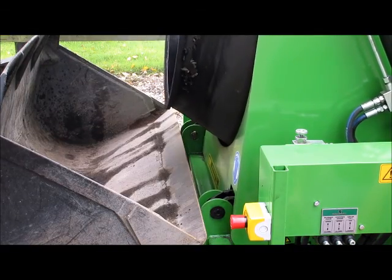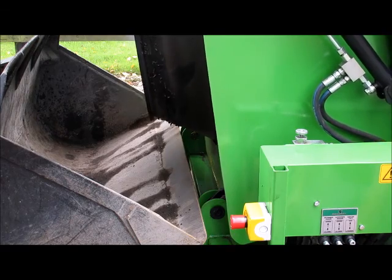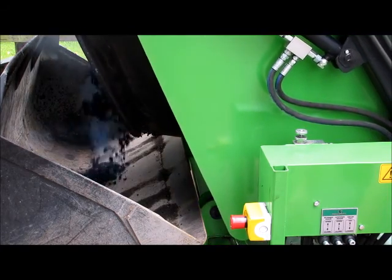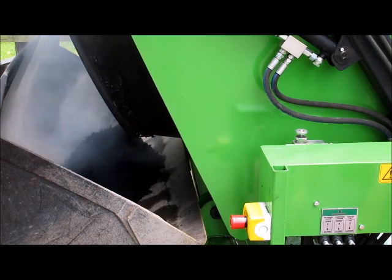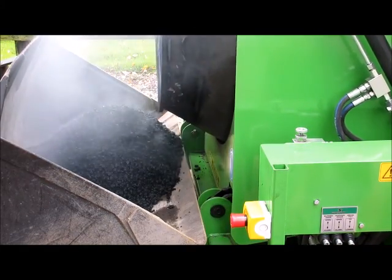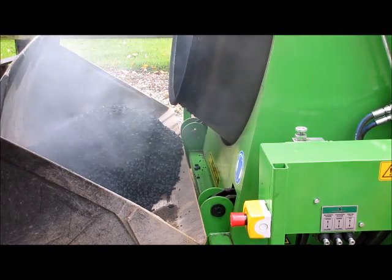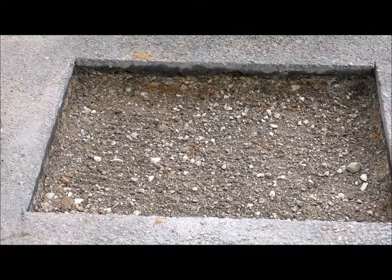Tilt the drum forward and start drum rotation, taking the mixing position in order to discharge the mixture into a wheelbarrow or loader bucket. When the wheelbarrow or loader bucket is full, return the drum to mixing position. Tip the mix into the hole and spread.